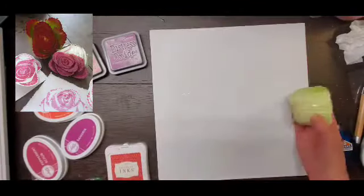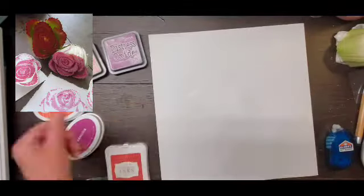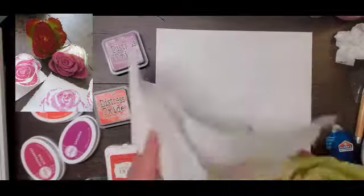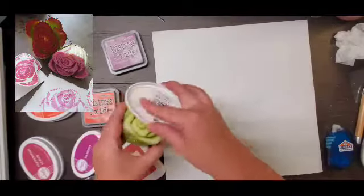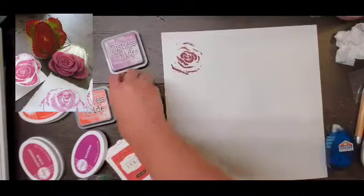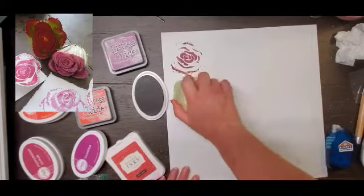Hello everyone, it's Crystal with Pineapple Papers and I am up on the Spiegelmomscraps channel today. I am super excited — it is the 15th of July, so I am halfway through my off-the-board challenge.